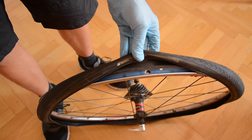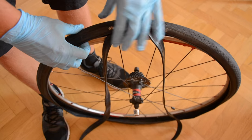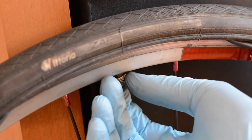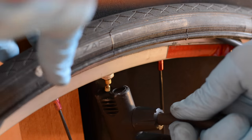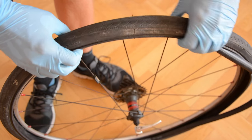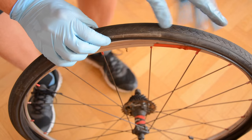Now it's time to insert the valve inside the rim, then insert the inner tube inside the tire. Screw the valve cap. Give the inner tube a little bit of air — just one or two pushes — and your inner tube should look like this. Now put the inner tube inside the tire carefully. It shouldn't twist; just a straight inner tube.